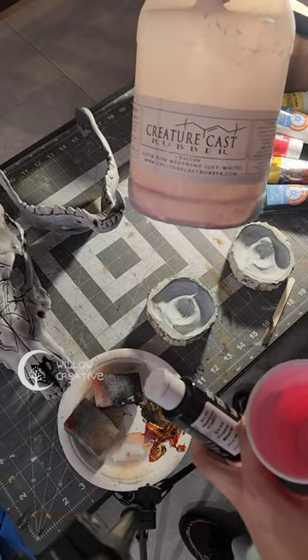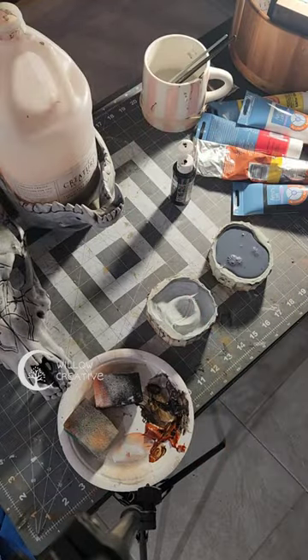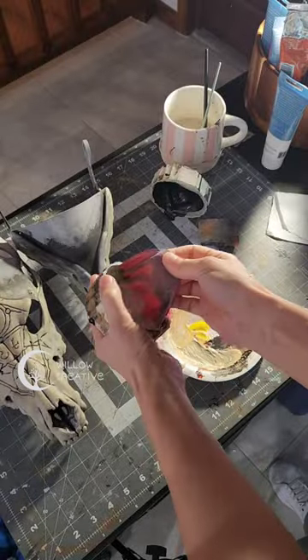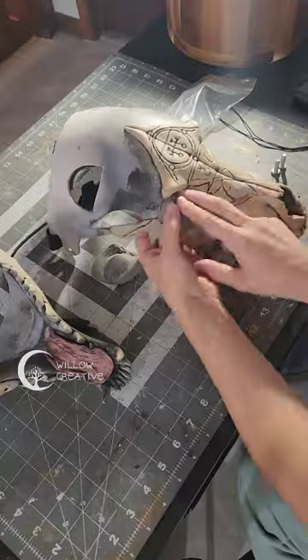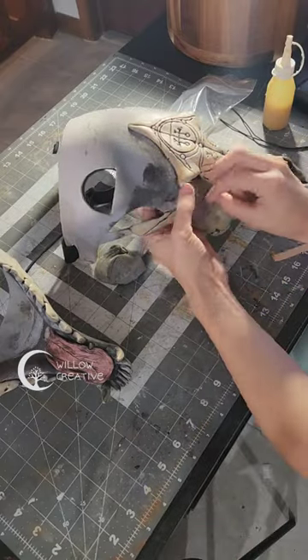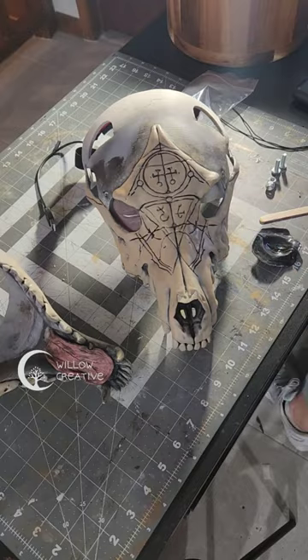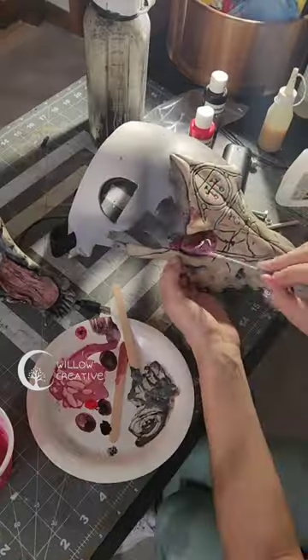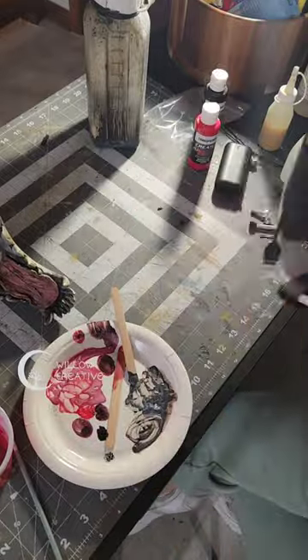I used creature cast rubber and some old stone molds to create flexible eyelids. I tinted the rubber with some acrylic paint and then waited until it was all cured. I needed some trimming to make it fit into this mask since it was not built for this mask, and then I glued it in with rubber contact cement. I added some more rubber with a brush to make it the perfect fit.